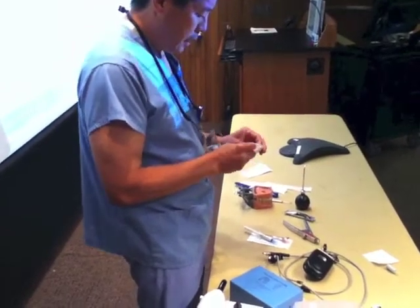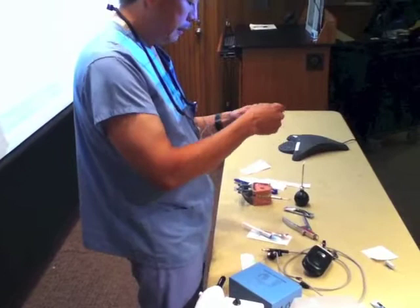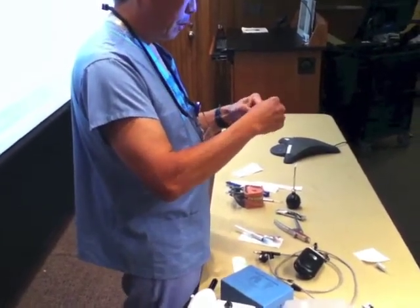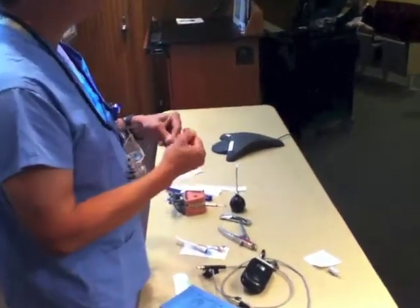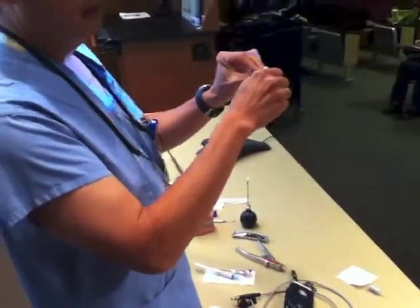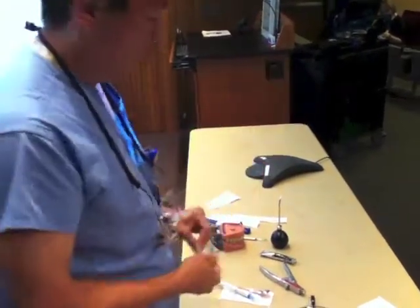We can use a nylon suture. All you have to do is grab it and twist it, as long as it's doubled. You can grab it with a hemostat and twist, or use two hemostats — twist it from both ends and then just hold it there.